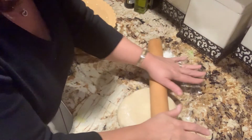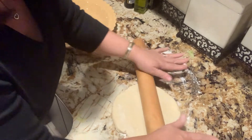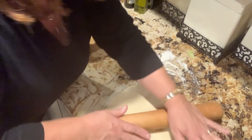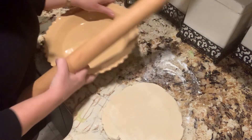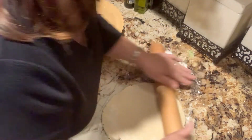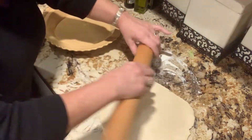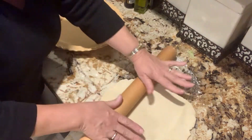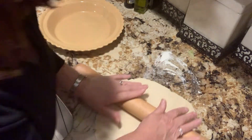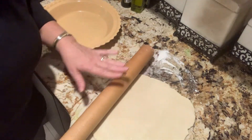I took my pie crust out of the refrigerator and I'm going to roll it out. I want to roll it out large enough to fit into my pie plate. You see how I'm doing it — it's cold. Don't play around with this; it has to be done while it's cold. If it gets too warm, the dough will fall apart and it'll just be hard to handle.